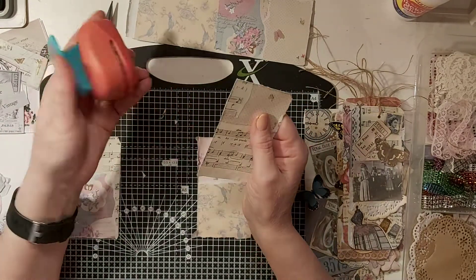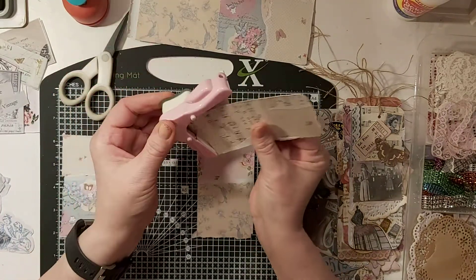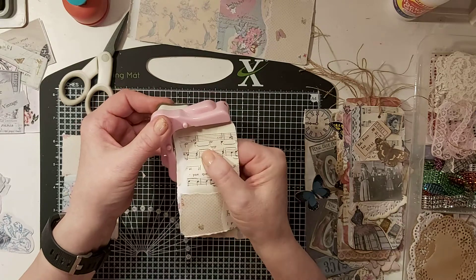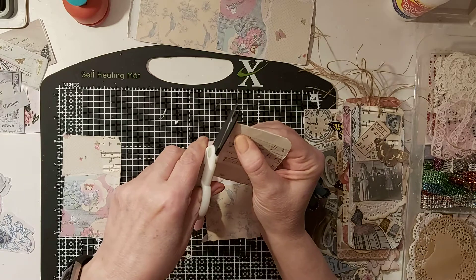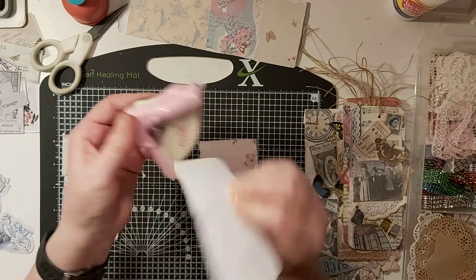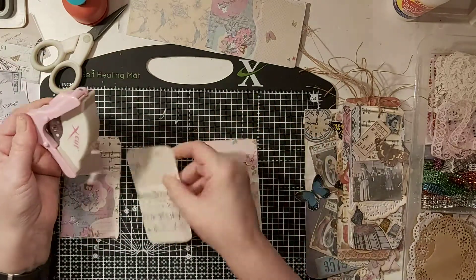I'll get the corner chomper out - not the corner chomper, that's a circle maker - that's it. You can do little corners to give them a bit of a rounded edge. That one hasn't gone quite to plan. I'll try and get this one in - because it's not quite at a corner - there we go, that'll do.